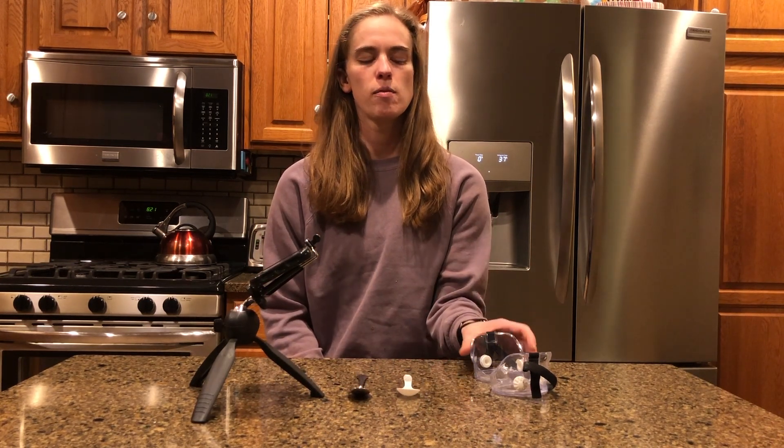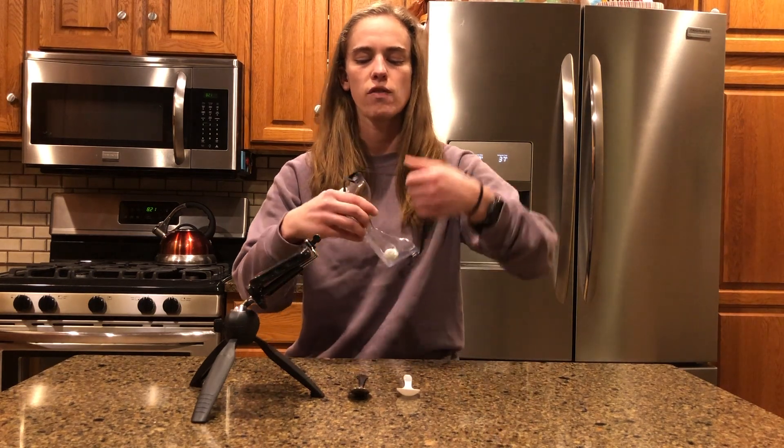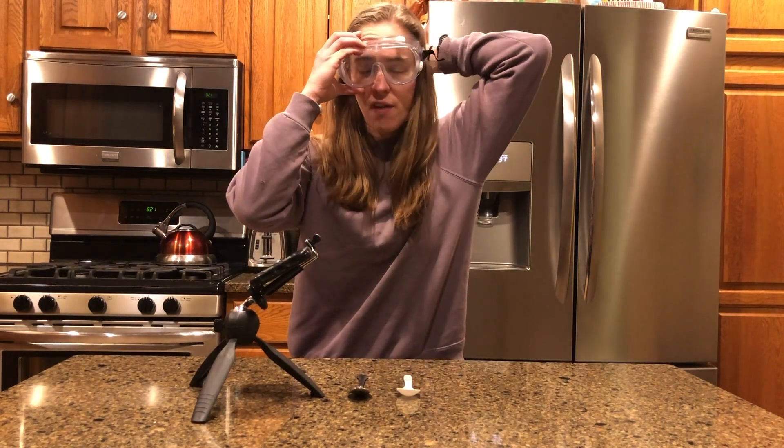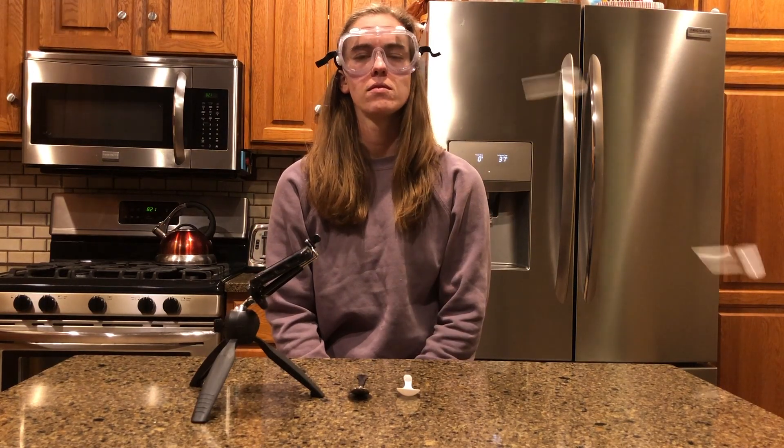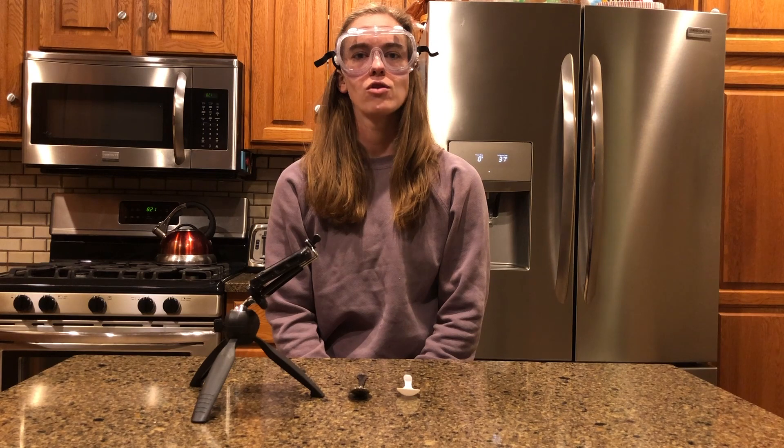Before we begin, it's important to always wear protective eye gear, because you never know when a spoon might hit you in the eye. Ouch! Good thing I was wearing my protective eye gear.